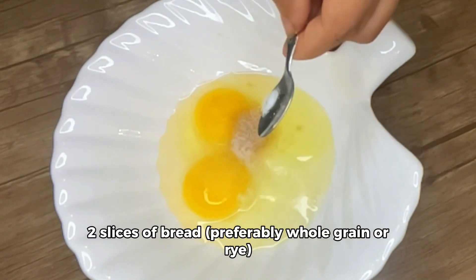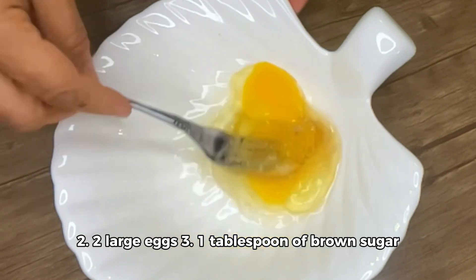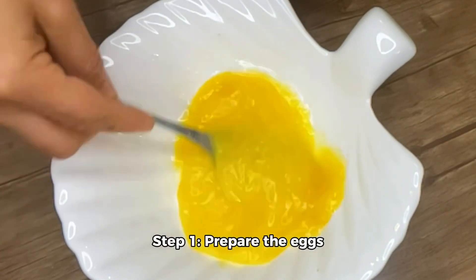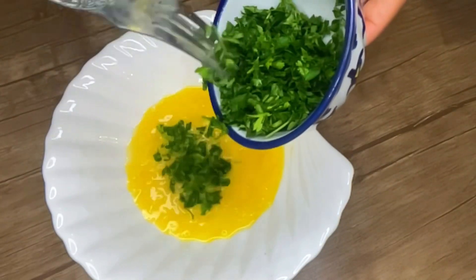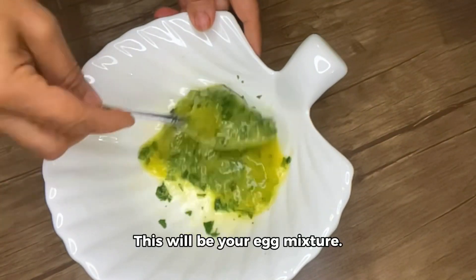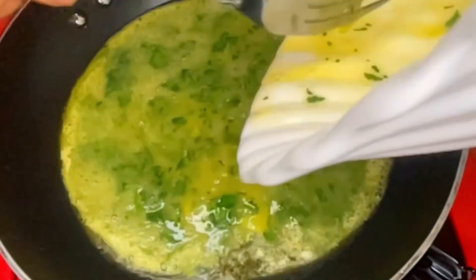Step 2: prepare the eggs. This will be your egg mixture. A handful of chopped parsley and two tablespoons of butter.